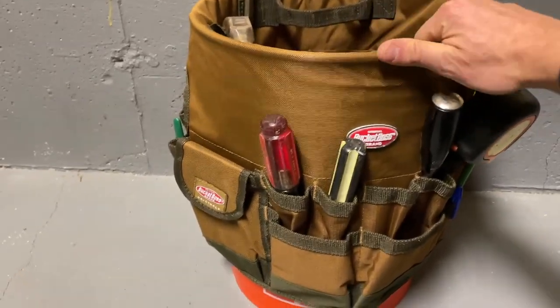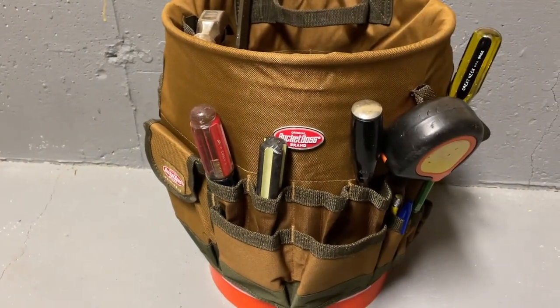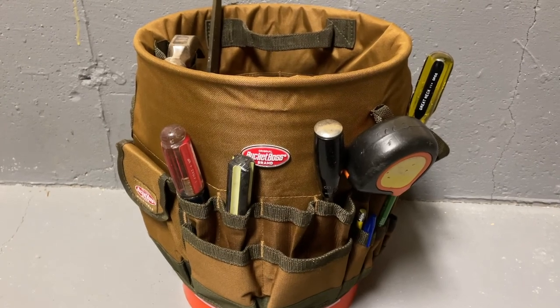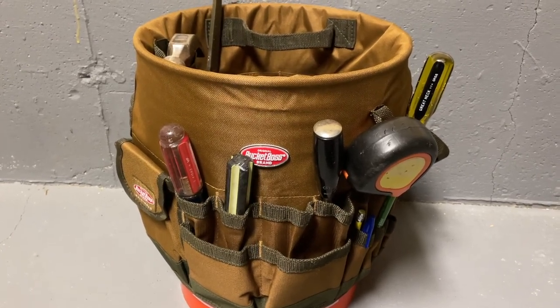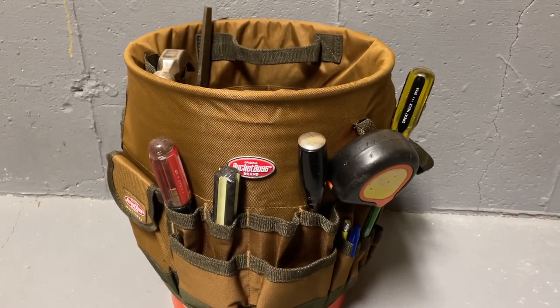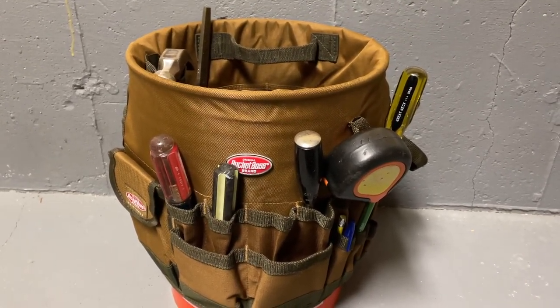That is the Bucket Boss. I don't think it's a great toolbox — it's not the best toolbox. But for tooling around your house and doing some handy-andy type jobs, I think it's pretty good. And for $16 or $17 plus $2 or $3 for a bucket — or even less if you already have one — it's a really great pickup.